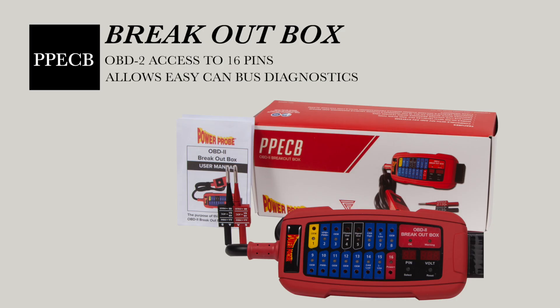The PowerPro breakout box saves you many hours in diagnosing.